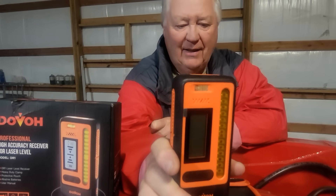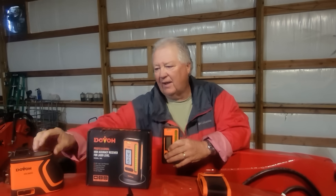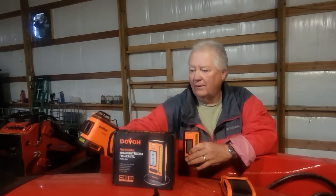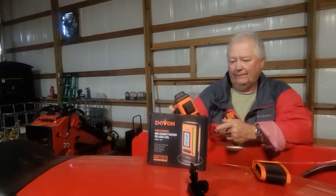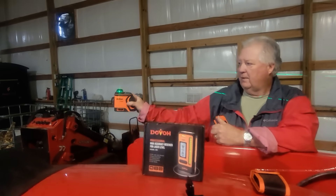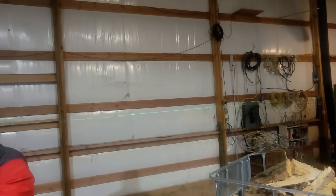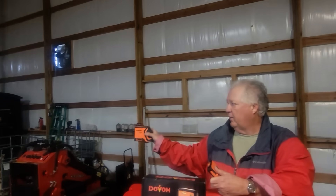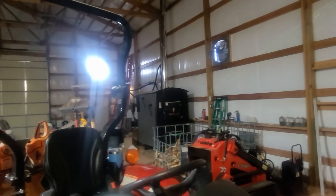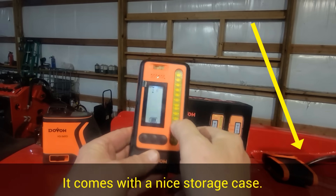The receiver is designed to solve a common problem: in bright sunlight it's very difficult to see the laser line. I'll turn this on so you can see what the laser lines look like. We're inside here so it's not hard to see, but if you're out in bright sunlight with a measuring stick, it can be difficult.